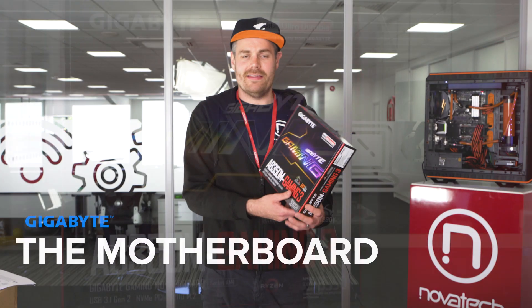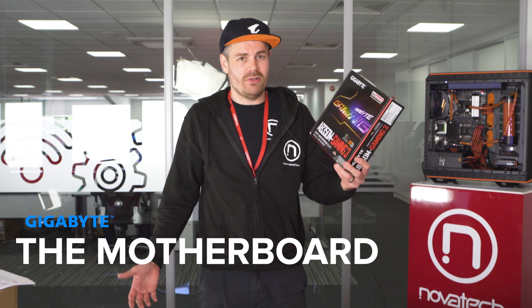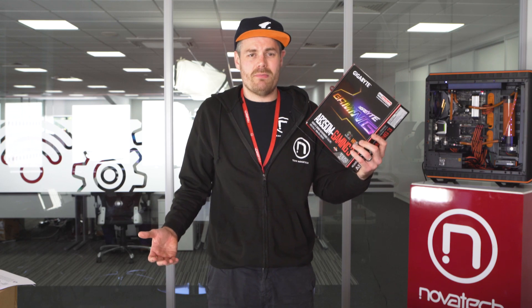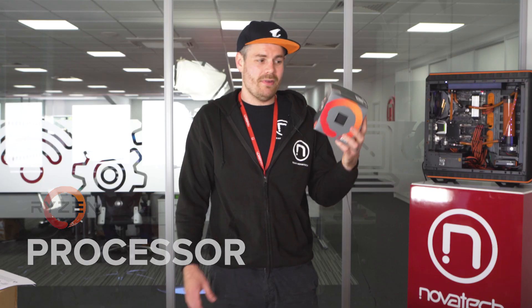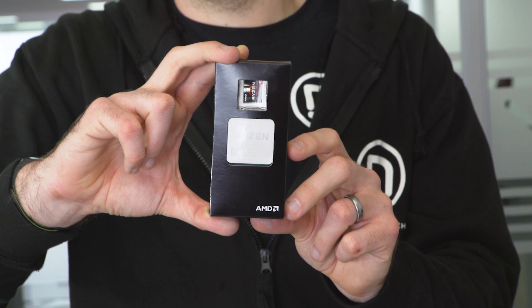The motherboard we're using is this Gigabyte motherboard. It is an AM4 socket Ryzen motherboard, as we're doing an AMD Ryzen build — very reliable, very durable. It does everything we need for this entry-level gaming PC build. Processor-wise, we're using this AMD Ryzen 5 chip. It's one of the Raven Ridge chips and has onboard Radeon Vega graphics — perfect for an entry-gaming-level PC. You don't have to spend £600 or £500 on a graphics card; it gives you great graphics with an onboard chip.